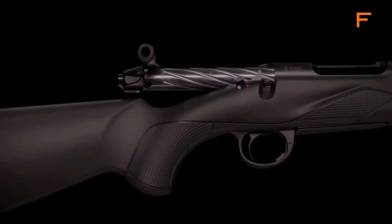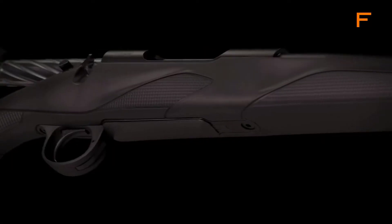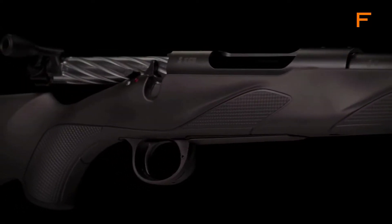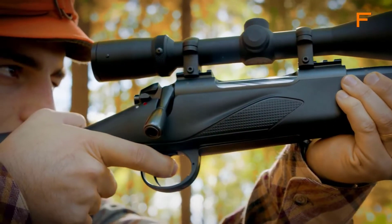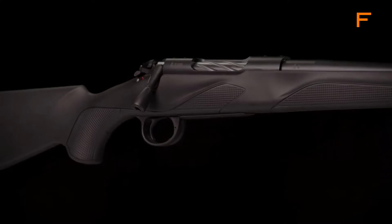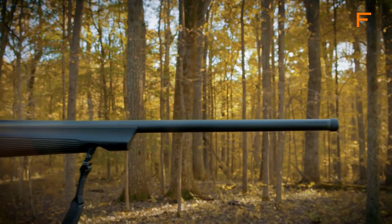The Momentum's action features a blend of comfort and crispness. The spiral fluted bolt offers smooth action and fast bolt operation with a short 60-degree throw designed for swift, fluid motion. The single-stage trigger is adjustable to an incredibly crisp two to four pounds, unlocking the accuracy potential of the free-floating barrel.